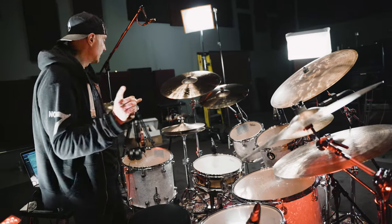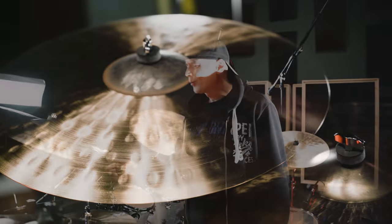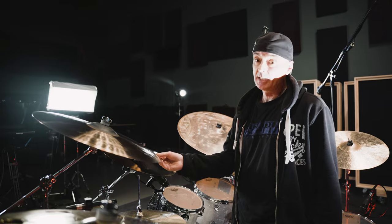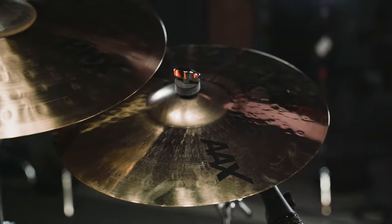Cymbals — let's go through the cymbals now. I'm really getting into some bigger sizes now with cymbals. I have a 24 inch HH Extreme Crash. Sabian Cymbals, of course. This is a 17 inch AAX Thin Crash.